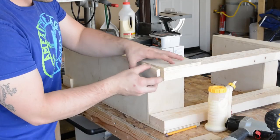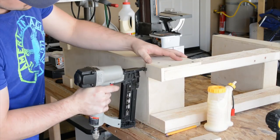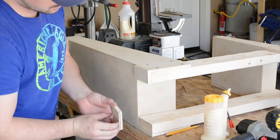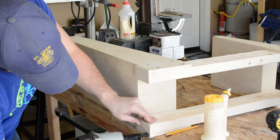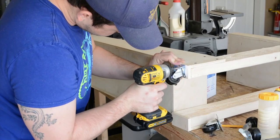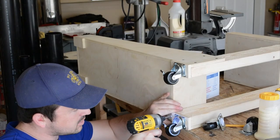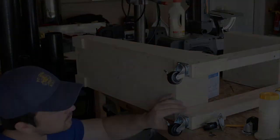To allow the fasteners I'll use to secure the casters to the bottom of this cart, I wanted to provide something extra for them to grab onto when I attach the wheels. So I'm adding these little pads to the bottom of each two by four post and to the front before securing the wheels. This cart has two locking casters in the rear and two swivel casters in the front.